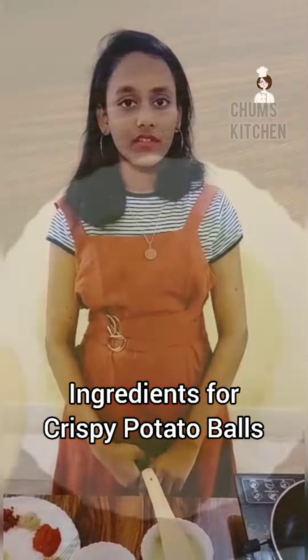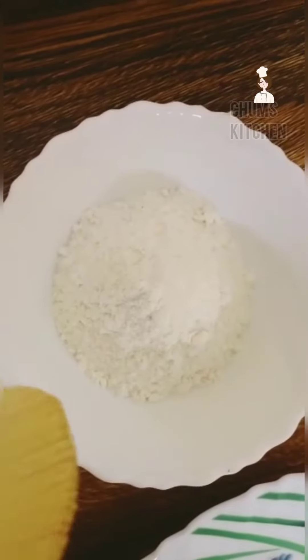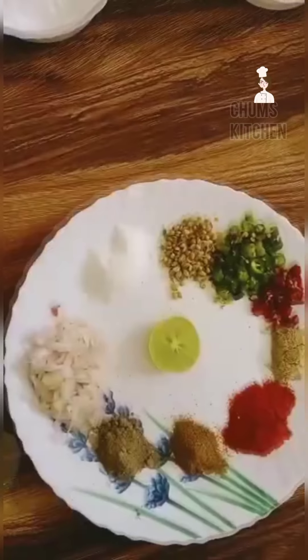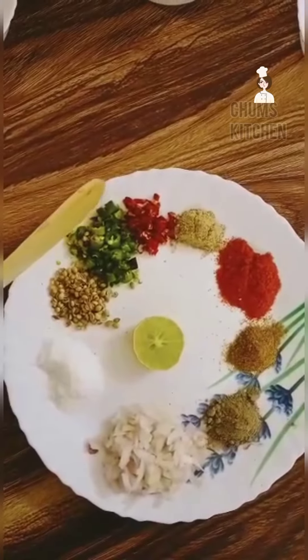To make this recipe we need ingredients. First we need to take boiled potatoes and smash them, refined flour, corn flour, breadcrumbs, then take onions, salt, coriander seeds, green chilli and red chilli.